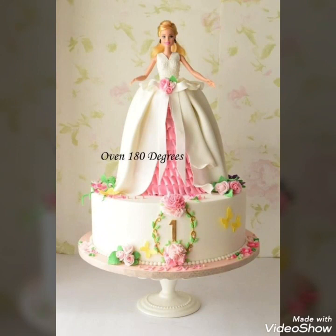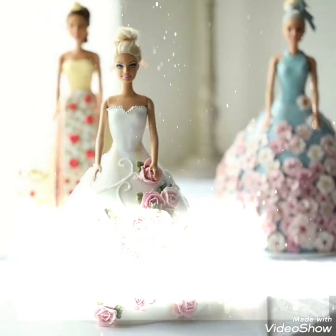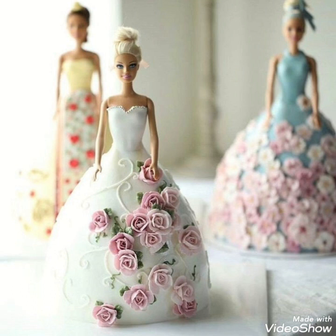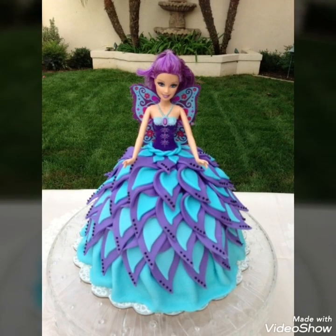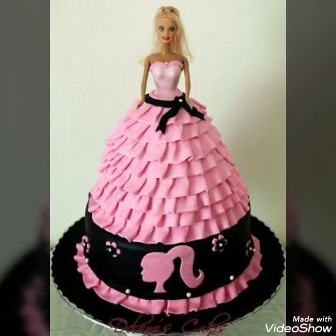You can pick up any of these ideas to create something unique for your kids and give them a surprise. And if you are fond of baking, you can create it yourself — using your time in some productive ways, you can utilize these ideas and make them for your loved ones.